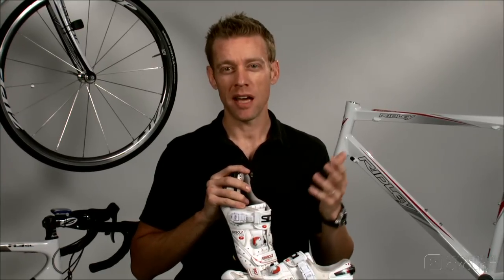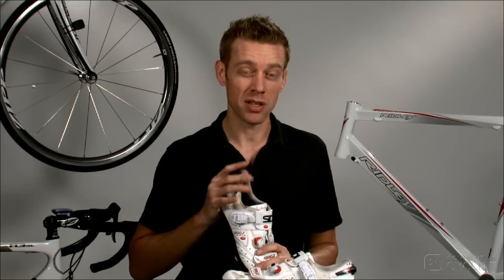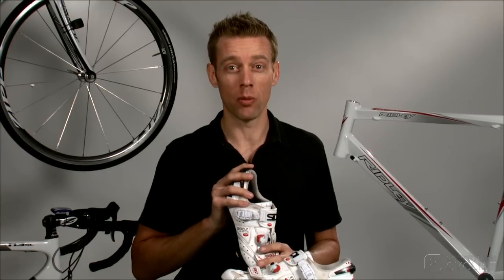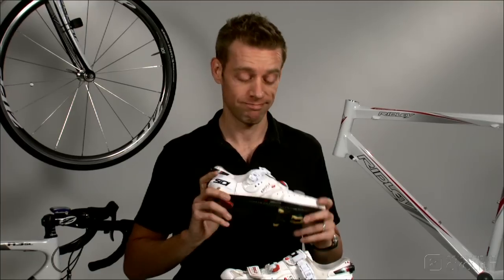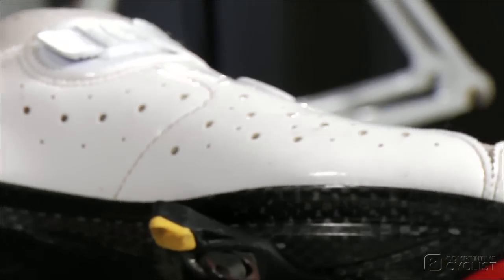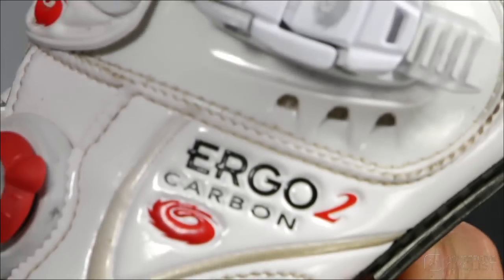When I'm reviewing something, I always have a benchmark or a baseline for the sake of comparison. With bike frames, it's the Cervelo R3. With bib shorts, it's the Giordana Forma Red. And with shoes, it's the Sidi Ergo 2. It's always been as comfortable as a pair of broken-in sneakers, regardless of the distance of the ride.